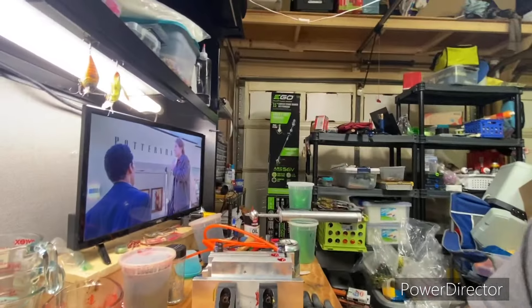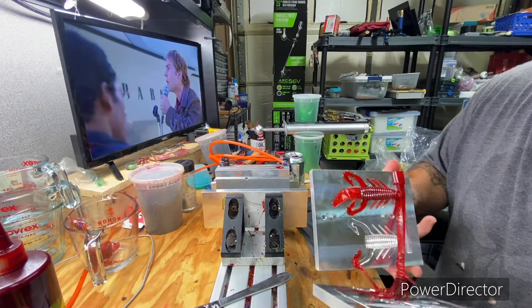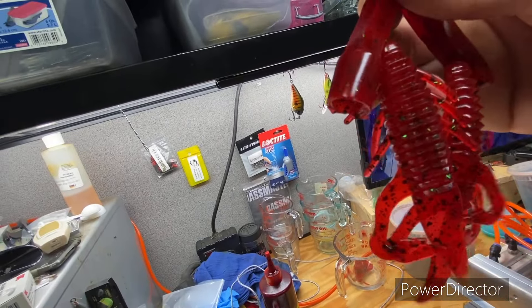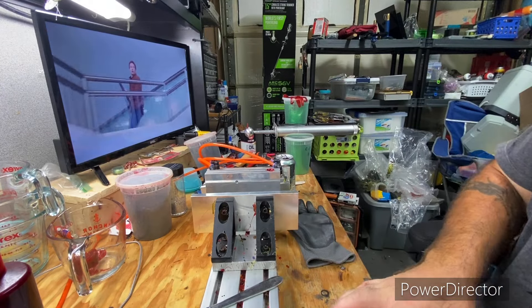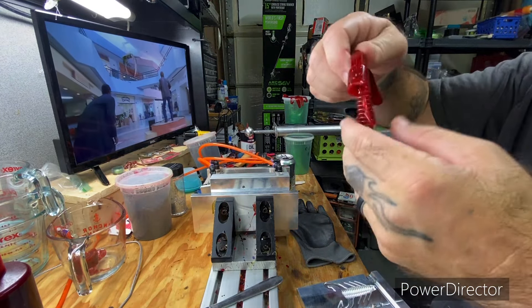Just got back late last night, and what better way to get back than make a video. Let's check these out and see what they look like. Yes, that is just about spot on for me — everybody has what they want to see, but that's about spot on. Not too much flake, just the right amount. Looks really good, I'm happy with that. These molds shoot really well, they're very good molds.